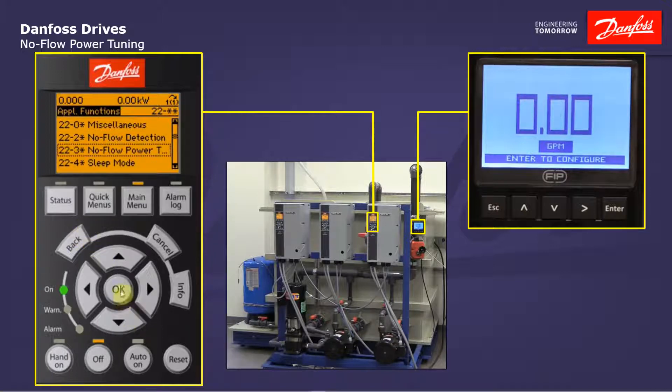Now we're going to move down and take a look at the no-flow power tuning parameters. Parameter 22-30 is simply a readout of the calculated no-flow power at any given speed. If we reach this no-flow power, our timer should be counting. If we're still at or below that power after the timer has expired, the drive will respond. You cannot change that readout. I'm going to put this value up in my keypad display so we can view the actual power and the no-flow power when we're testing. We also have a power correction factor — this lets me shift the entire curve up or down in case no-flow is not being detected when it should be, or if it's being detected prematurely.